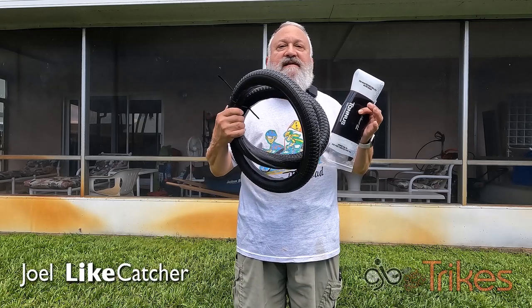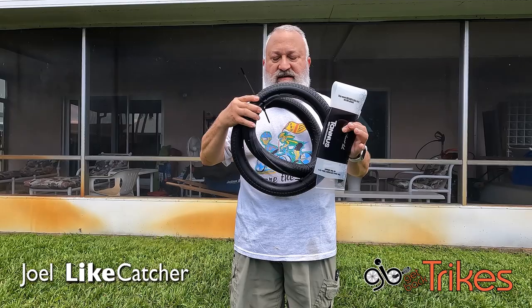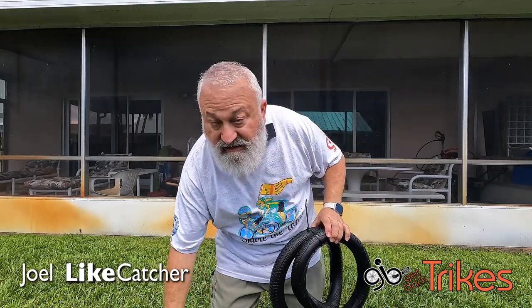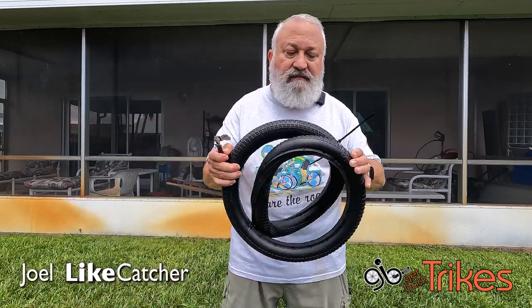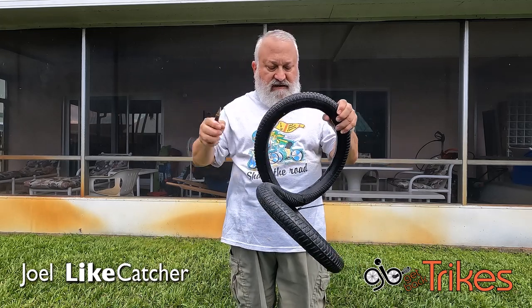This is a Tannis airless tire. This is how you're going to receive it — it's this little package attached to it, all mangled up like this. But what you need is a tire that's round like this. The problem is, when you get this tire, it's going to have these zip ties on here, and you're going to snip them off as such.